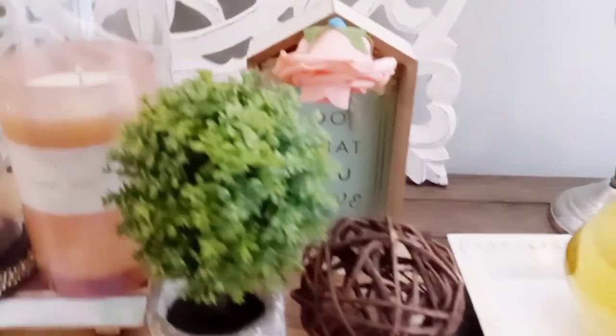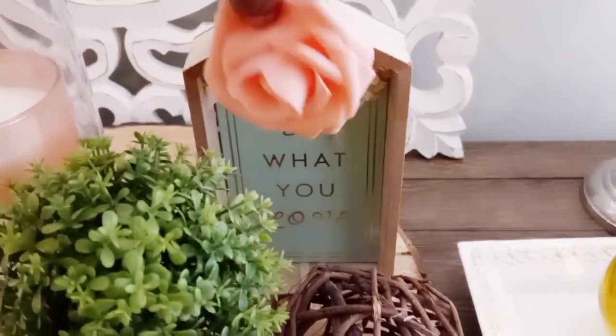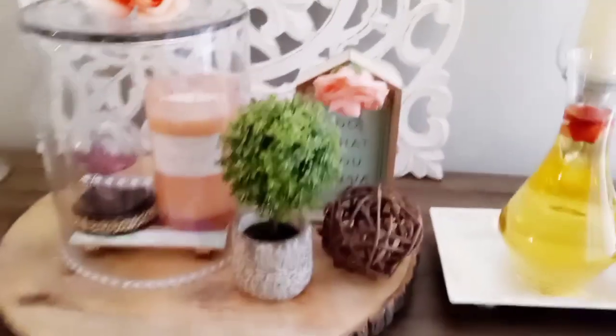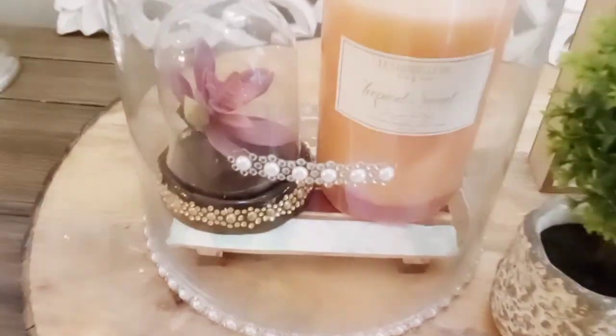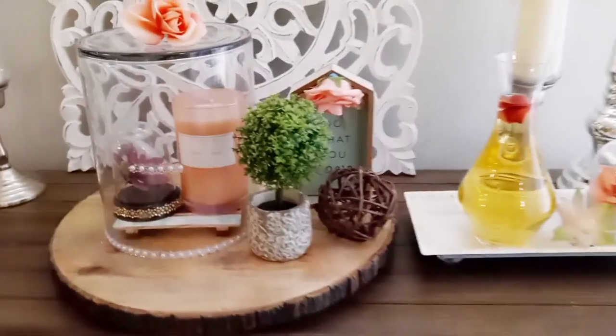For this one, since I like to use my pieces over and over, I didn't hot glue that beautiful peach rose to the top of the little house — I simply placed it on there with some Funtac, so if you see that blue, that's from the Funtac. This huge cloche is not an actual cloche — it's just a vase that I flipped upside down and got the same vibe. This is my little summer cloche setup; this is really just for the purpose of this video.